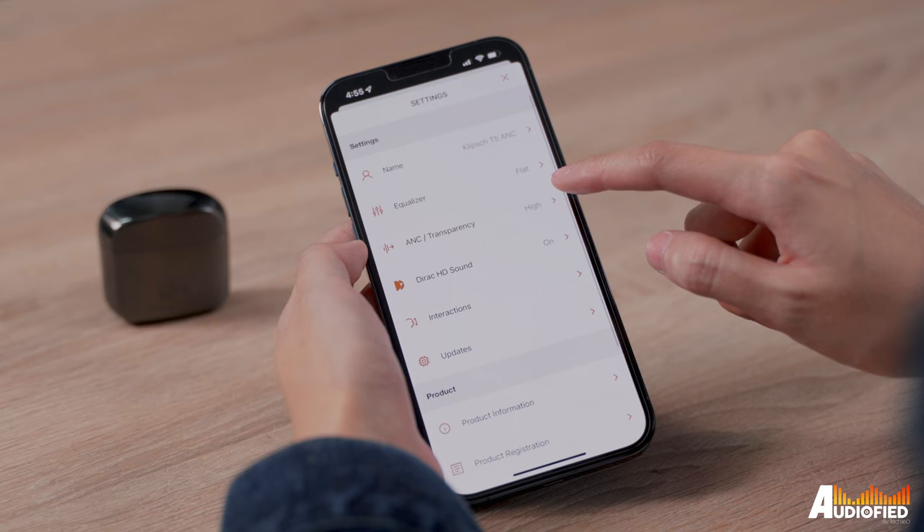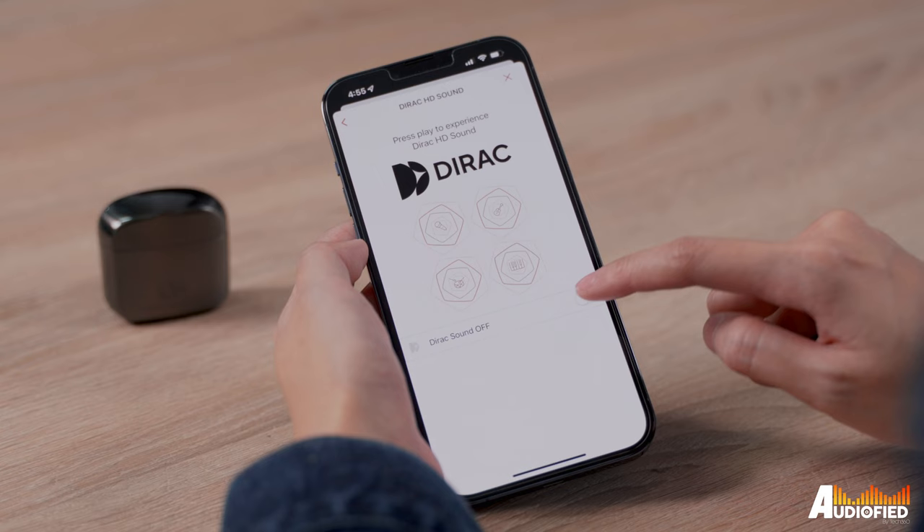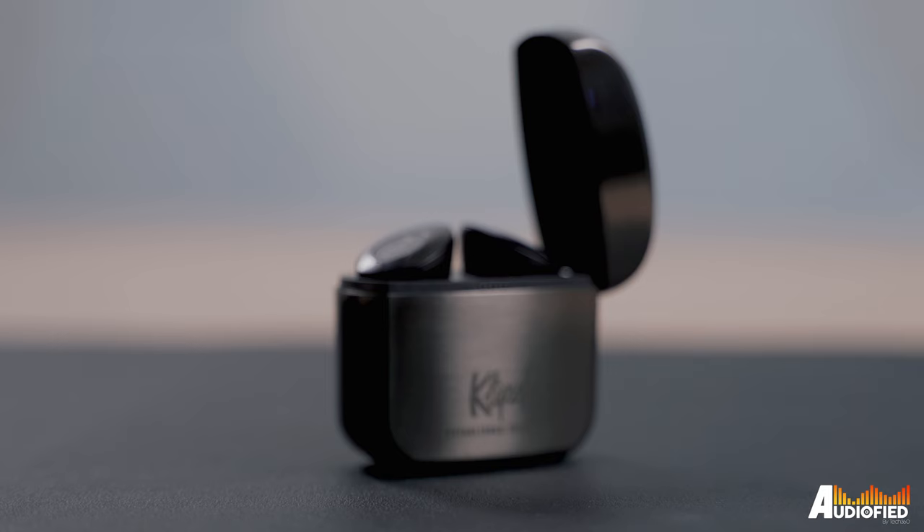Klipsch has another trick up their sleeve — Dirac HD Sound. Dirac is essentially a sound optimiser; if you have speakers at home you might have used their software before. While I was a bit disappointed that the Dirac HD inclusion here is simply a toggle and not an actual adjustment based on your ears, turning it on does make music sound much better. These are running on Bluetooth 5.0, which is fine, but it's a bit of a surprise that they only come with SBC and AAC support, because the non-ANC version of the T5 II supports aptX — a bit of a disappointment, especially given that Klipsch included Dirac.